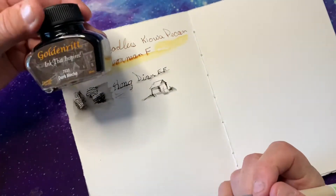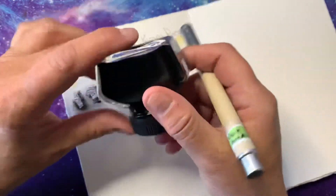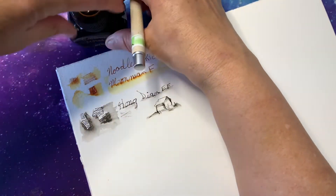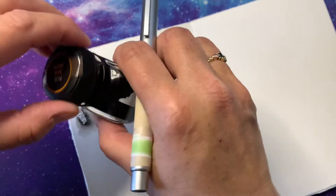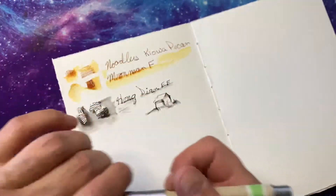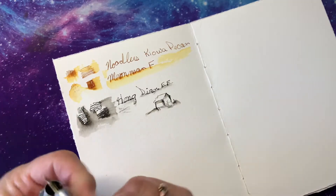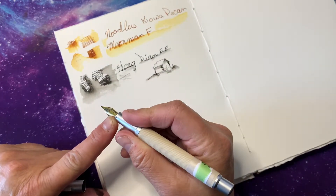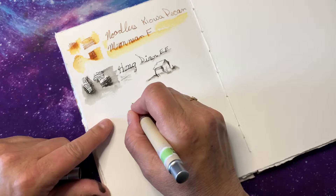Next we have Golden Writ Dark Mocha. I got this at — oh, I can't think of the name of it. That's pretty nice. And that's how you get ink all over yourself, which is super cool. This one is Dark Mocha and I put a foodie nib in this particular Hong Dian pen.